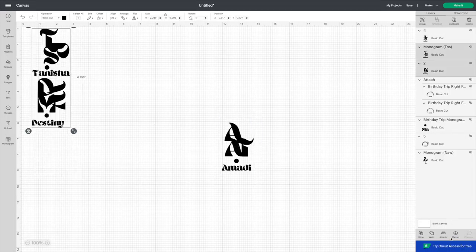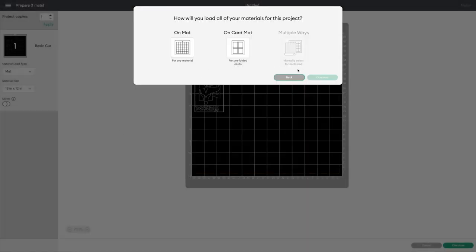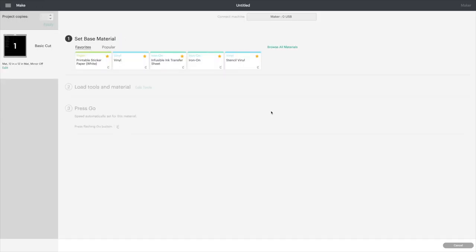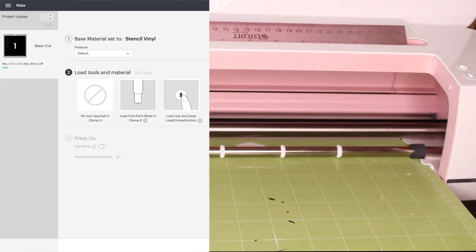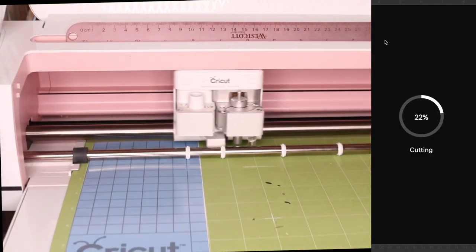I downloaded those and inserted them into Cricut Design Space, and I'm going to start off with the custom beach bags that I made. As far as sizing, that's completely optional — I just went with what I thought looked best, so each one is about three inches. For the bags I use stencil vinyl, so you will see me select that here. This was my first time even working with stencil vinyl — I had no idea they even had that.